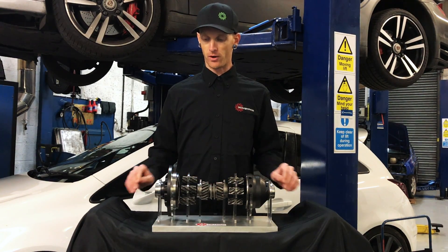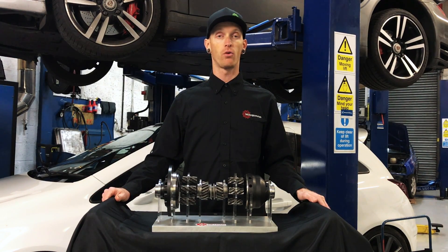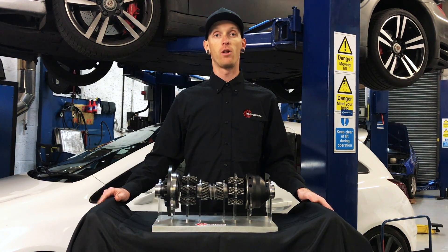All of our limited slips are available worldwide through either us at Wavetrak US or Wavetrak Europe, as well as all of our dealers.